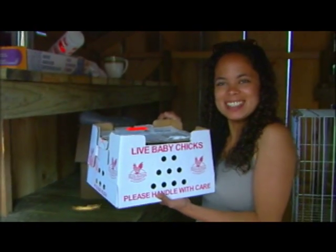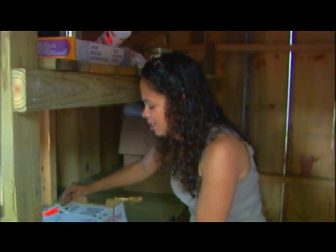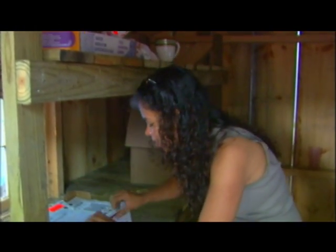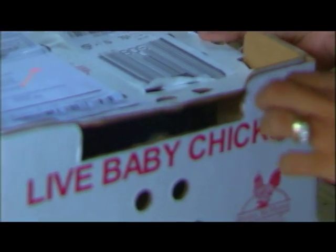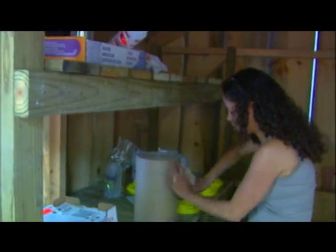Here, look at them. Nice baby chicks. I'm so excited. Let's see them inside. Now we're going to set up the brooder for our lovely Bantam chickens.